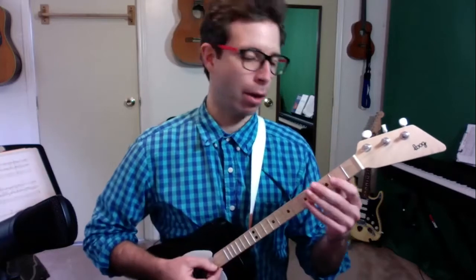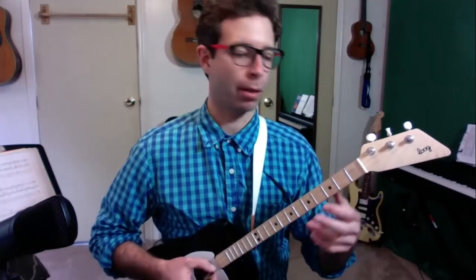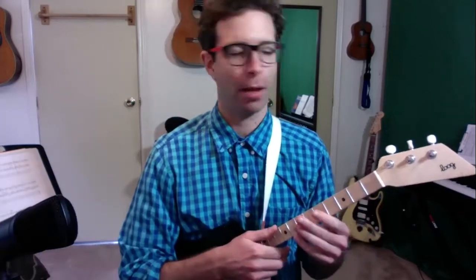In this video, we're going to learn Frère Jacques, also known as Are You Sleeping? This video is great for kids or beginners who are learning their first couple songs.